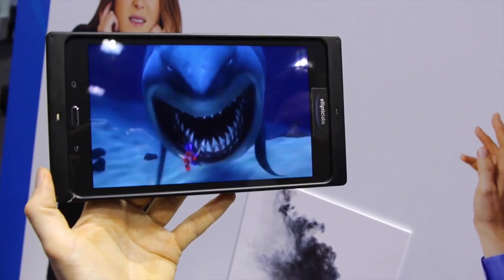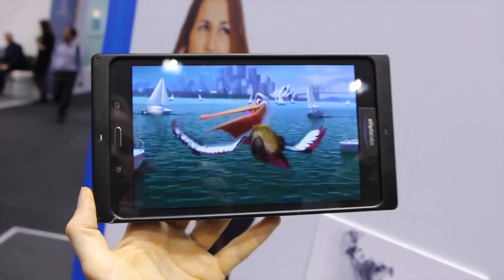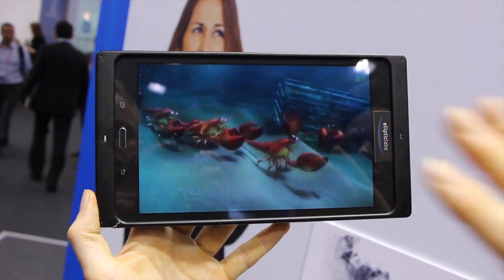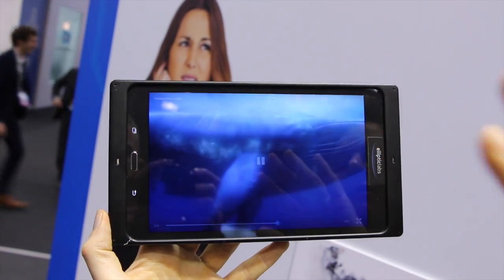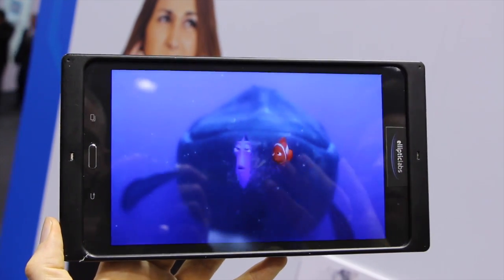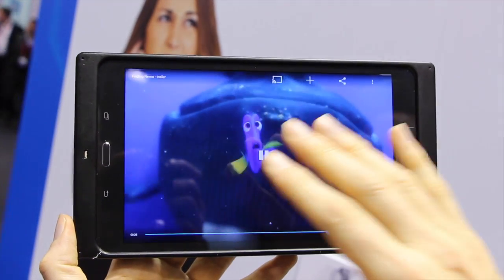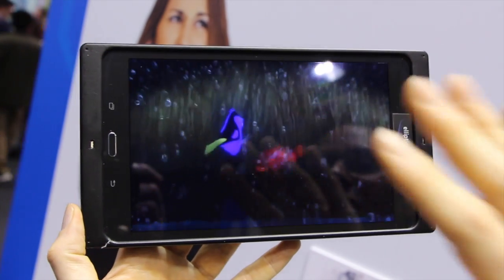One thing I find frustrating on tablets is that to control it, you have to tap the screen for the buttons to appear. Here, all we do is approach the screen — the buttons appear when you approach and disappear when you move away. So you don't have to learn any complex gestures; it just works magically as you approach the device to interact with it.